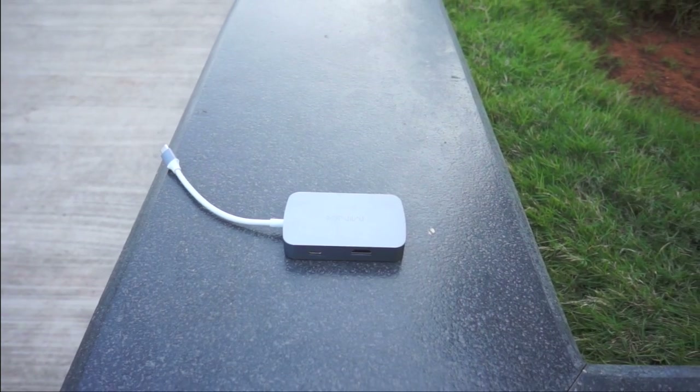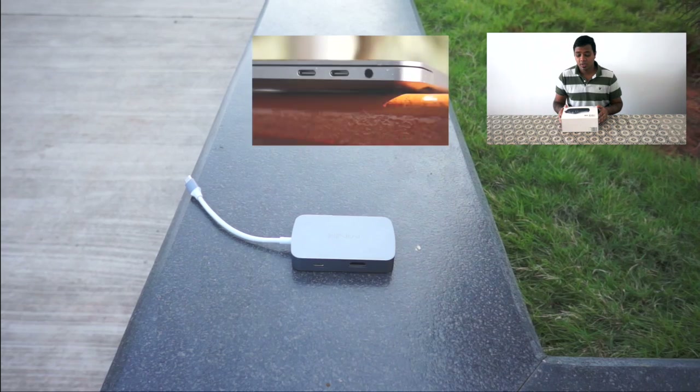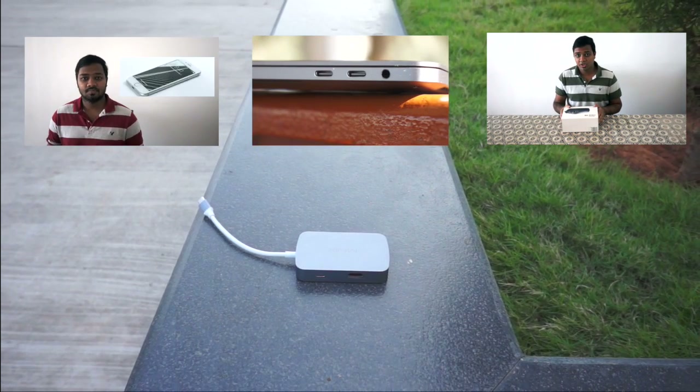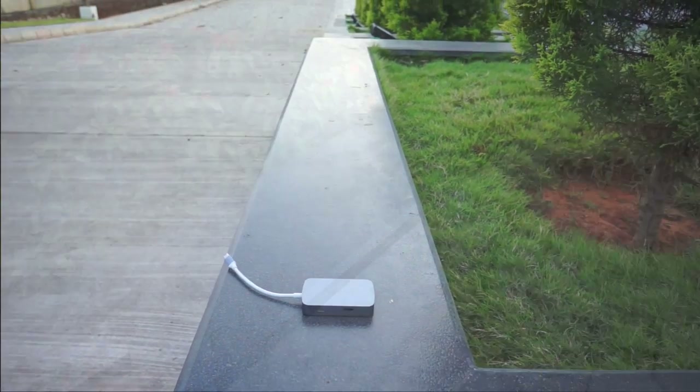Hey guys, it's Dissolve back with another video. Last time we reviewed the Gear VR and if you want to check that or any of the other recent videos I've done, look in the description. If you like the content please consider subscribing — I try to upload 2 videos every week. Now let's get to the review.